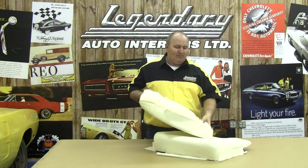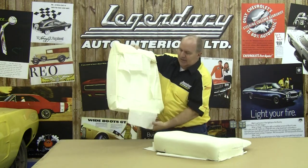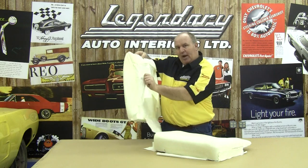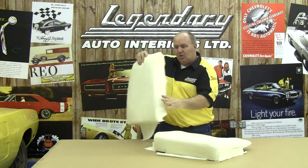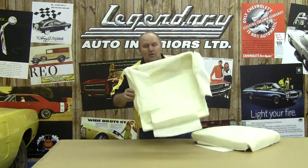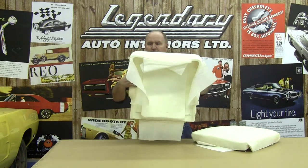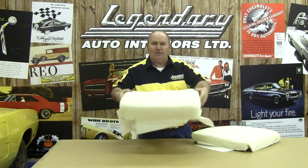Now that we have our pieces of muslin all glued, we'll show you what it's supposed to look like on the top, on the bottom, and on the sides. These areas are going to wrap around our seat frame and seat springs and give us something to anchor to that will keep our foam nice and tight. On our bottom, you can see what it looks like finished. We'll do the same thing on our front, our sides, and our bottom, and that will help you secure it right to the seat spring so it doesn't move.